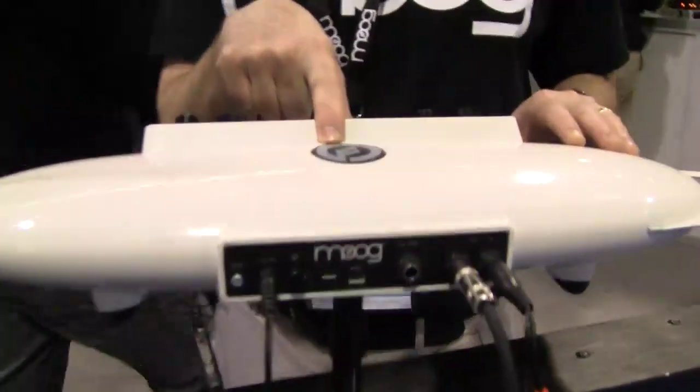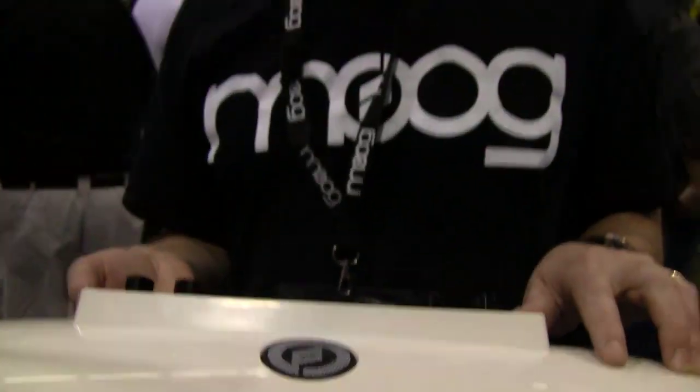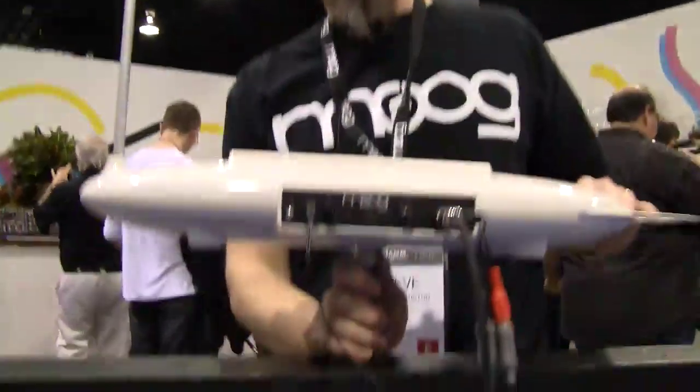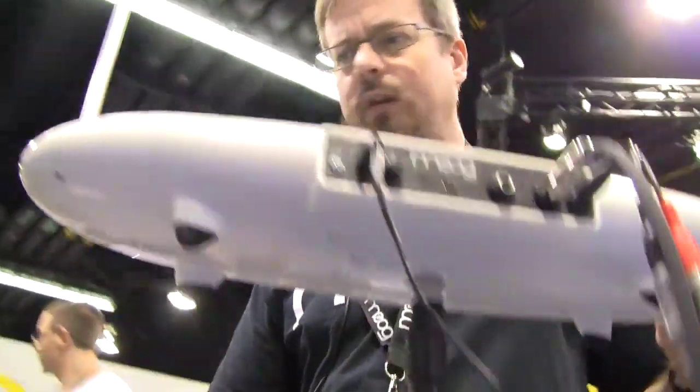The setup is done digitally, so it's automated — it's not just moving a knob and getting it just right. In addition, there's a built-in speaker on the top, so you can play this thing without an external amplifier, and there's a headphone output. You can also mount this on a camera stand — there's a camera stand connector on the bottom — or put it on a table to play it.